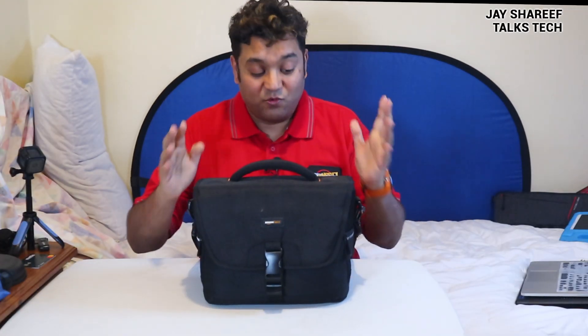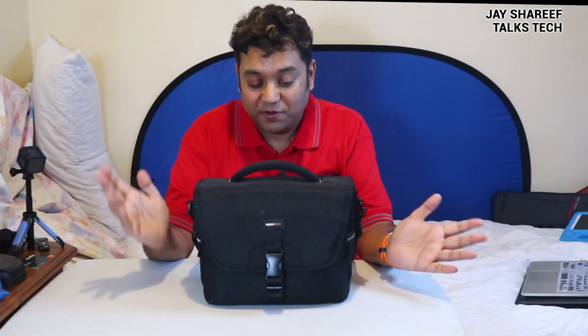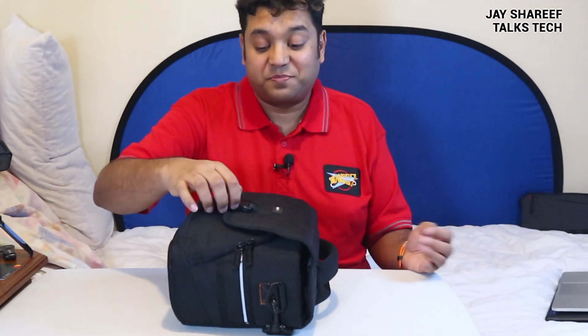Firstly, this is made of really high quality material. It is most definitely rain-proof and splash-proof for sure, which is convenient if you happen to live in a place like England where it rains a hell of a lot. Very easy to open — with one hand even, just press this clasp here and away you go.